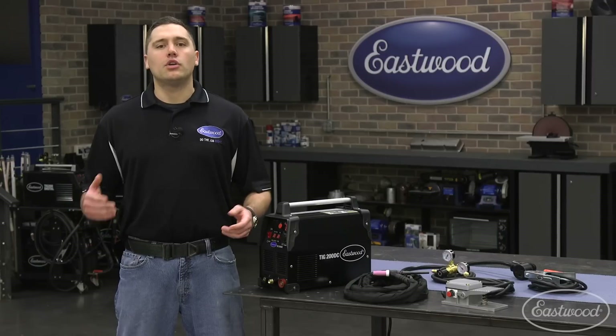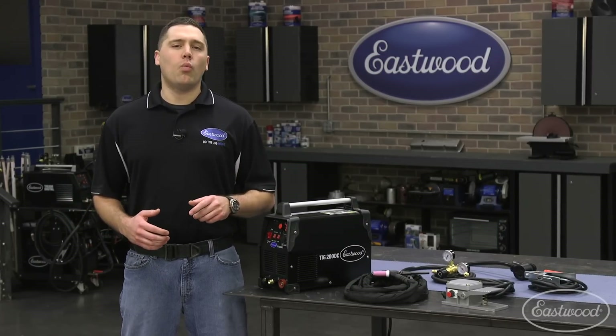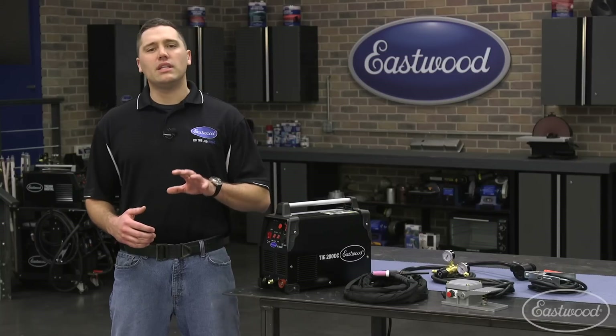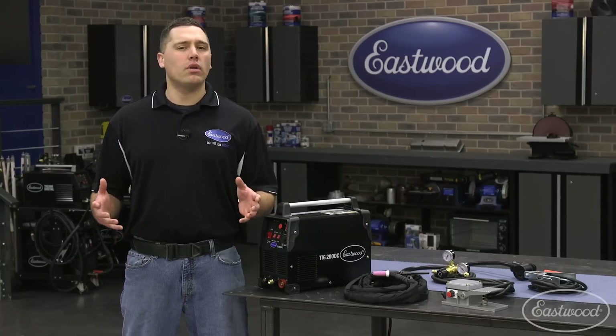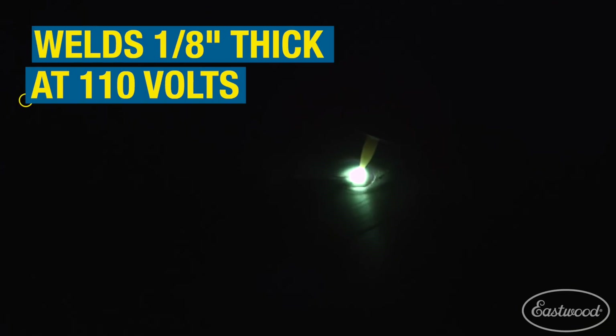Don't have power? Go right ahead and run on a generator for jobsite welding. Just keep in mind that when plugged into 110 volt power, you'll be slightly limited to a welding amperage of about 140, as you simply don't have the power going into the machine. Even at 110 volt, this machine can still lay down beads on metals up to 1/8 inch thick. That's nothing to sneeze at.